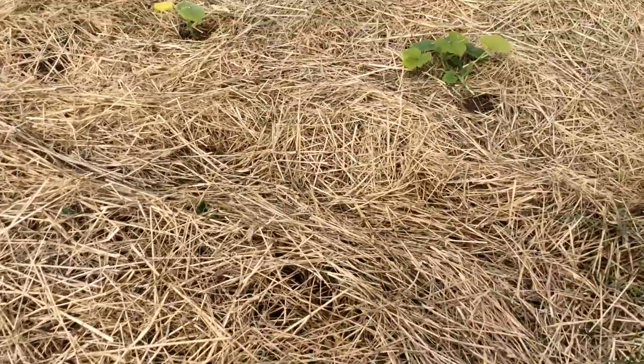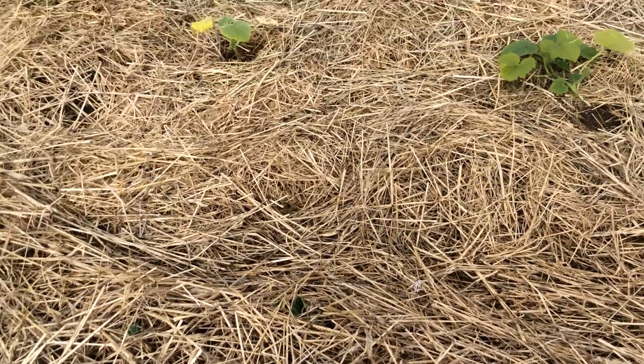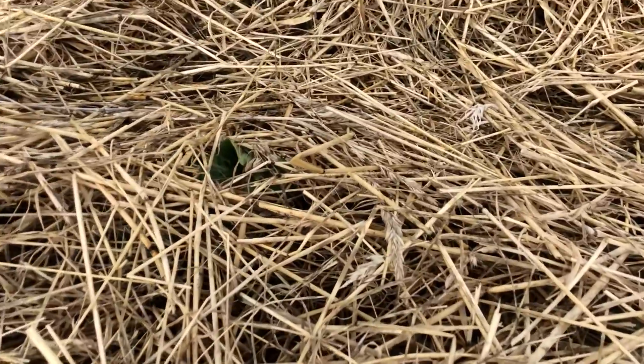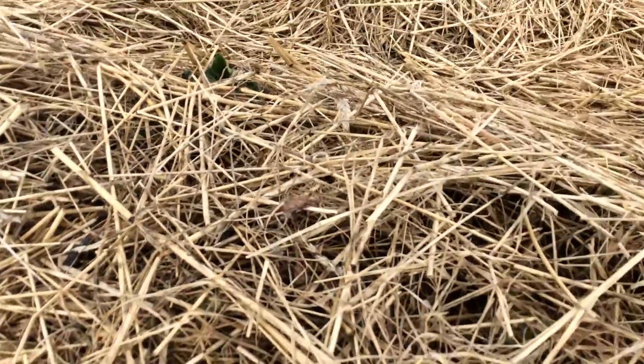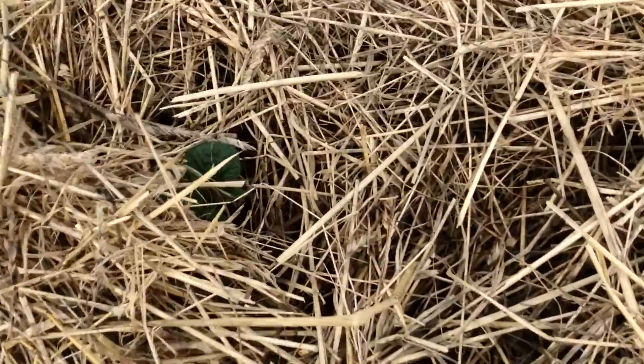I hope I'm not boggling the camera too much and everyone's dizzy. There you can see it — the potatoes are just starting to come through on this side through the mulch. I think I might pull a little bit back and then once they come up, put some more over.